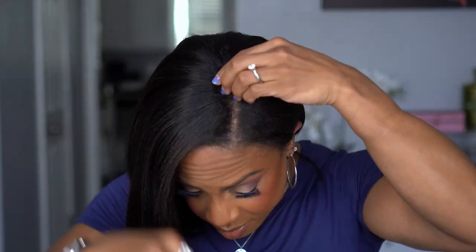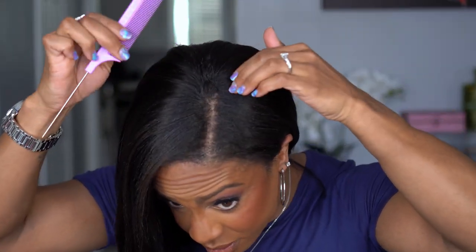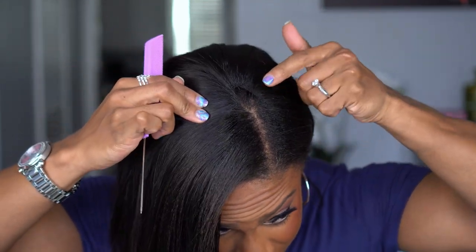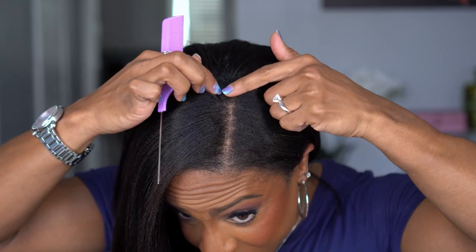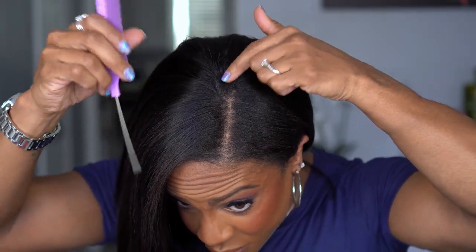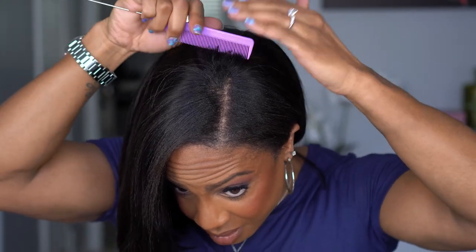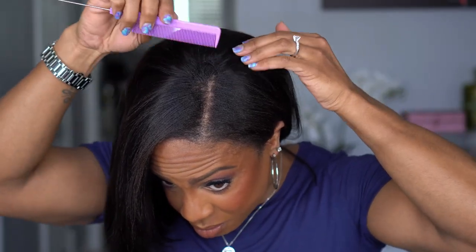I think it's cute — I would probably try to curl this a little bit just to make it more even from how it was sitting in the bag. But that's it — look how easy this was! You can see a tiny tiny little bit right back here, so I need to pull my hair back, but even still that is so small because of how they made it. You can barely see that.